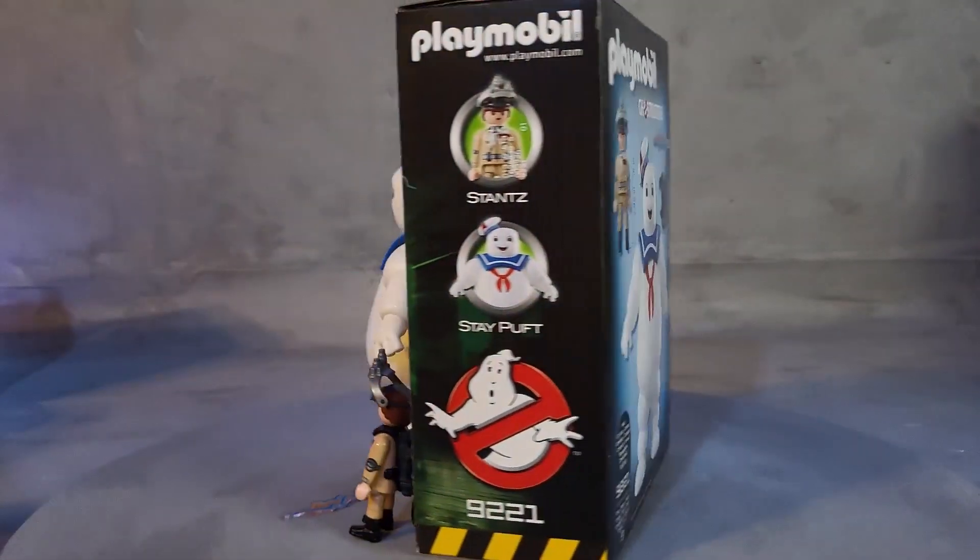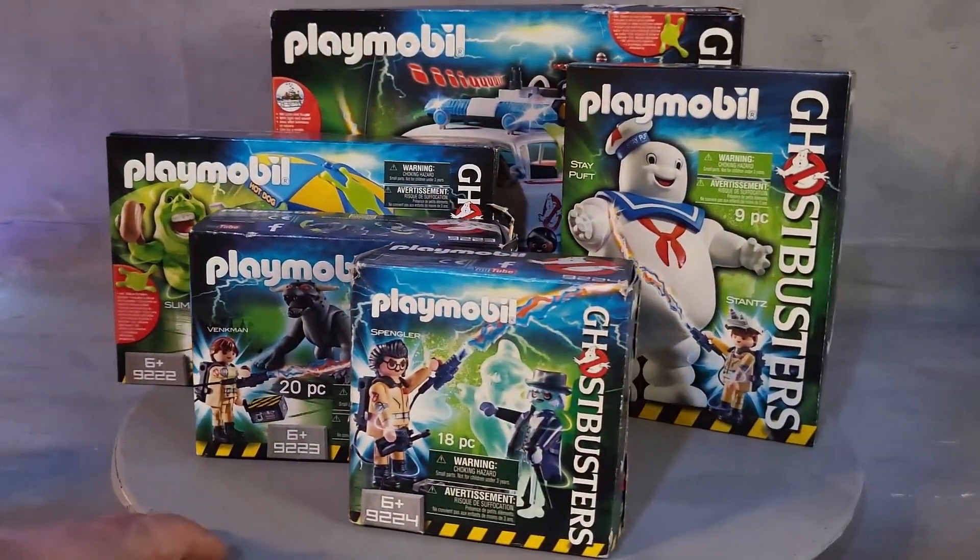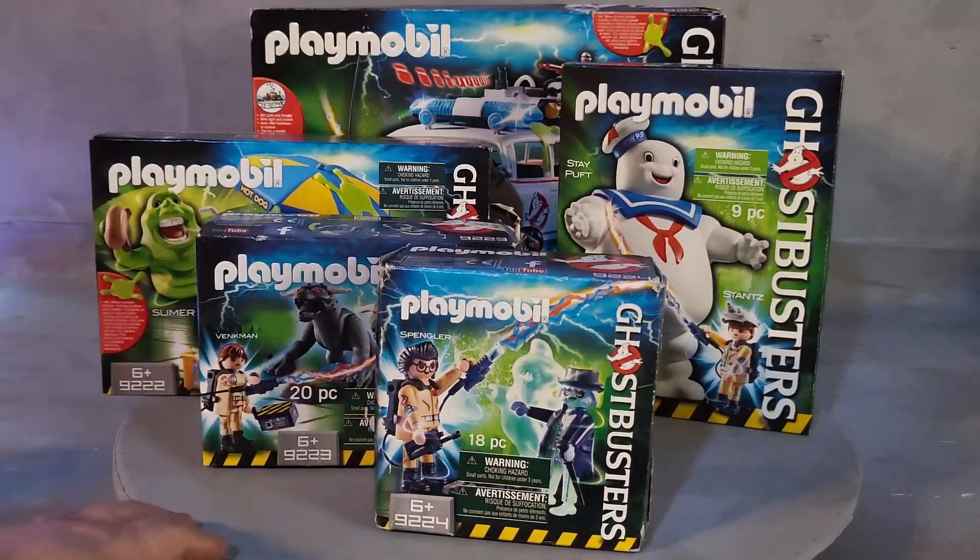Here is the box — it's slightly larger than the Marshmallow Man. Here is the back of the box with the accessories you get. And that's it. Don't miss out on the next reviews; I'll have all the other characters.